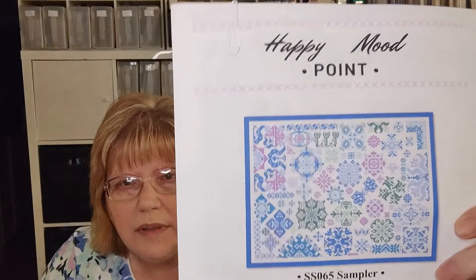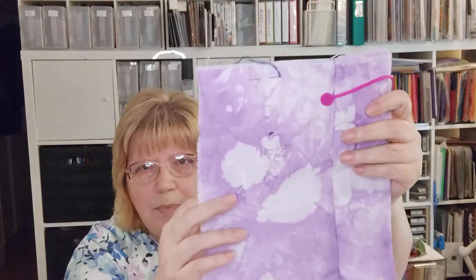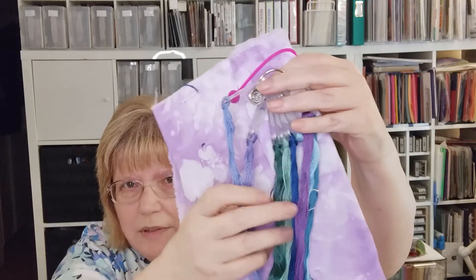For me, the projects on my board are numbers seven and ten, and I have mixed feelings about them. One is called SS065 Sampler by Happy Mood Point on Etsy, and this one also appears to be a mock-up — not a picture of the actual stitched sampler. I'm stitching it on fabric that I dyed, this pretty purple fabric. I only have about seven stitches in there, but I chose purple, blue, and some green floss colors.